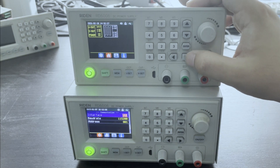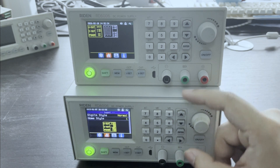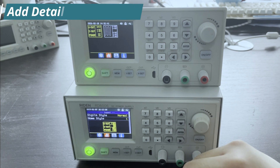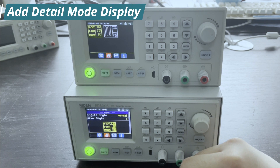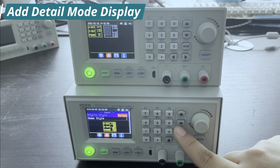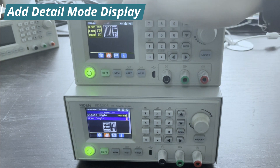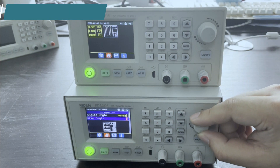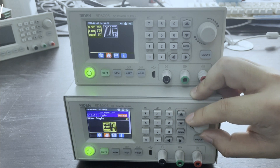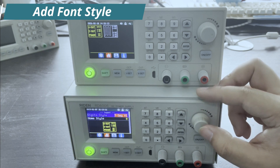Now we talk about the second. On this page, you can set the display style just like what I showed before. You can set it to traditional display style or curve style. And this new model has an extra style — it has detail style. The old model only has two styles, but the new one has three. And for display style, it has an extra option.